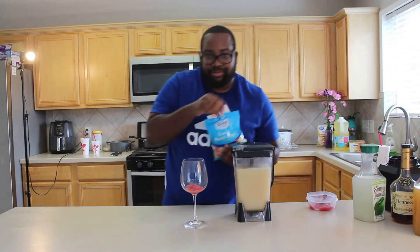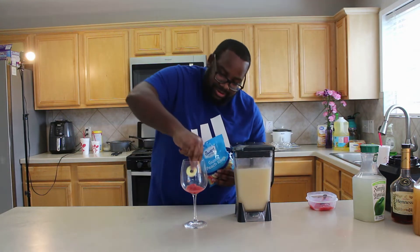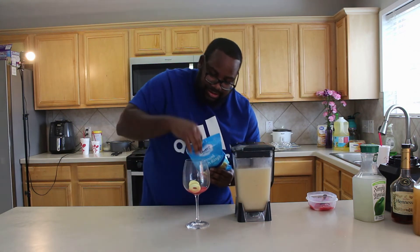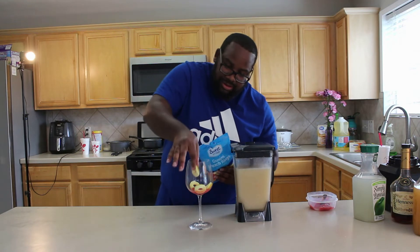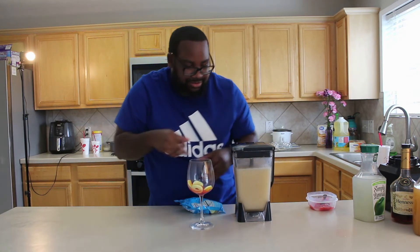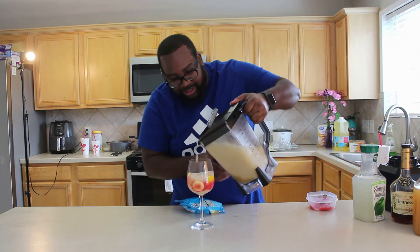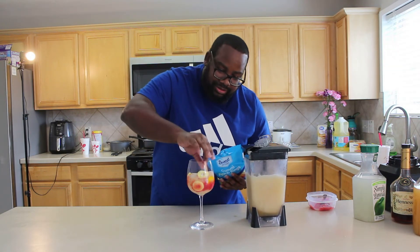Then we got some gummy peaches. Everybody wants to come up — we're gonna pour it in. You probably want to decorate a little more, put a little more on top.